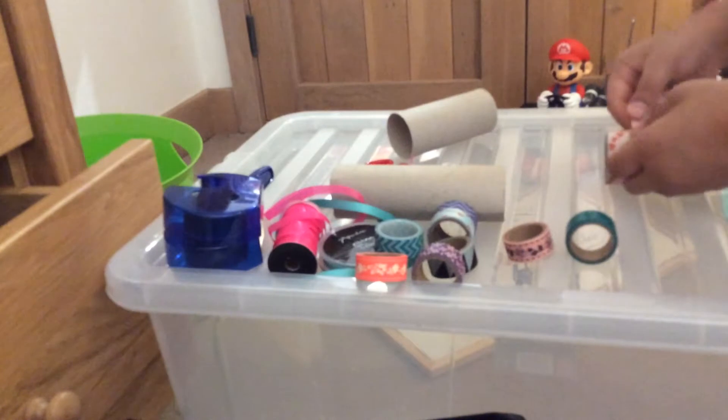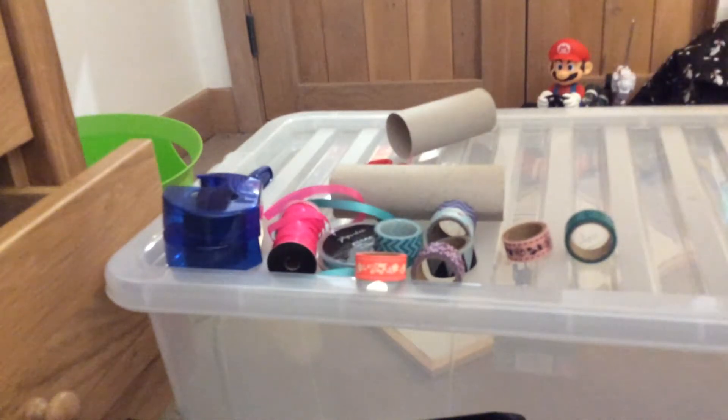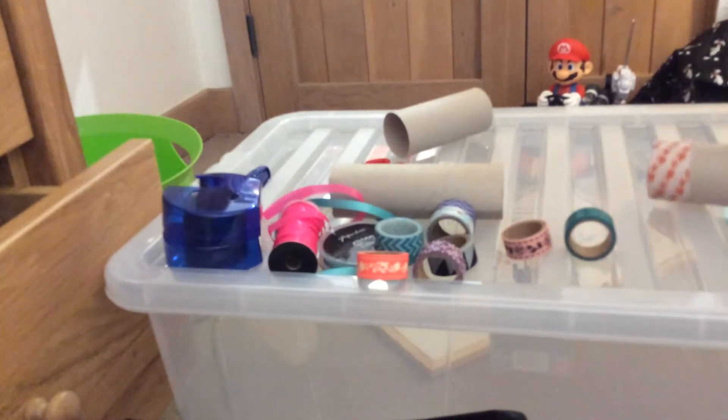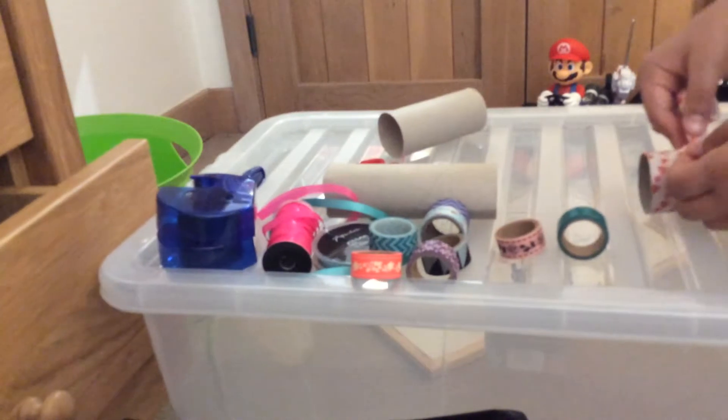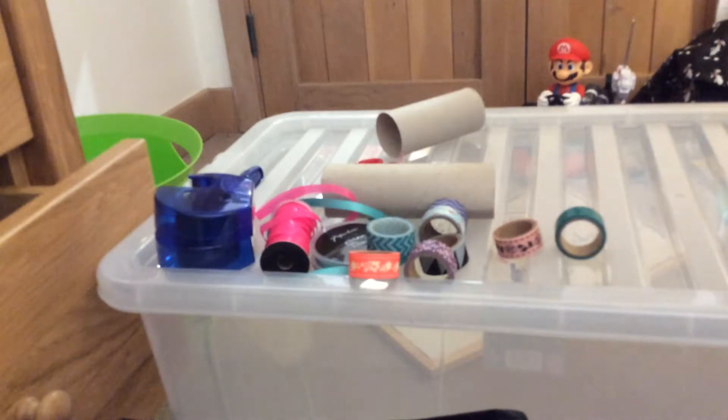Keep going all the way down. If you want any more DIY videos from me, just comment down below. I'm going to be doing a video tomorrow or at some point this week.